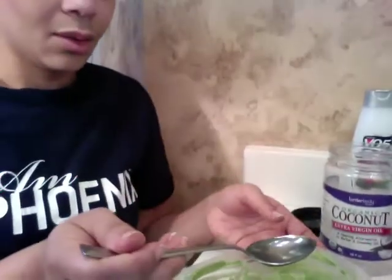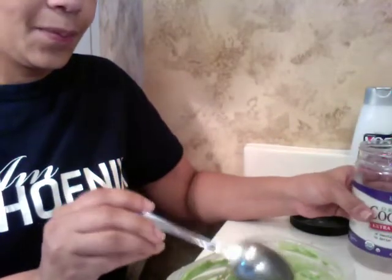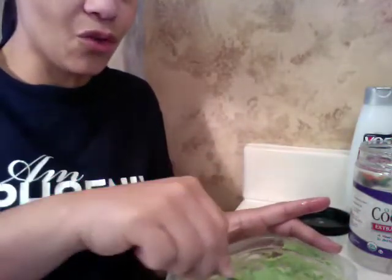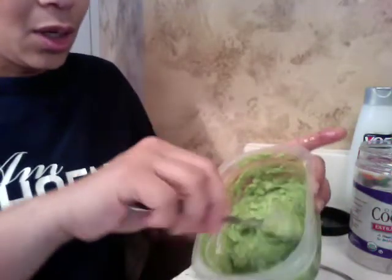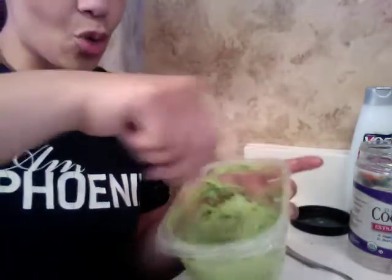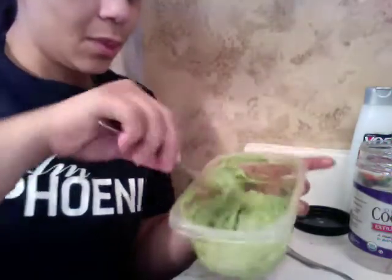So now what I'm going to do is add my coconut oil. I'm using a tablespoon-size spoon and I'm going to do two tablespoons of coconut oil. Each time I put something in, I'm going to mix it into the mixture first before adding something else. This will help the avocado smooth out and get rid of some of the lumps, and I want it to absorb the oils each time. It gets creamier and creamier each time I add something.